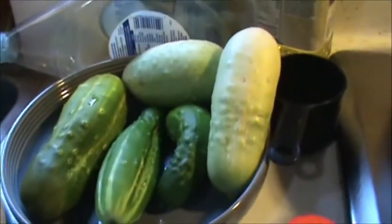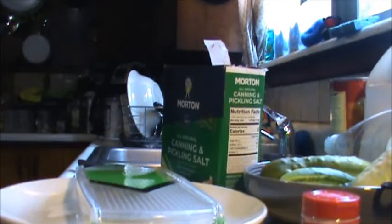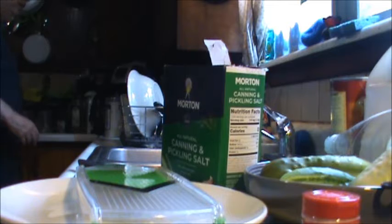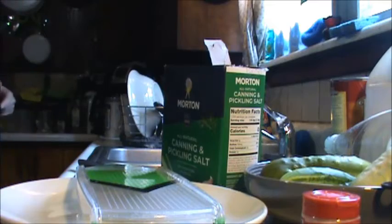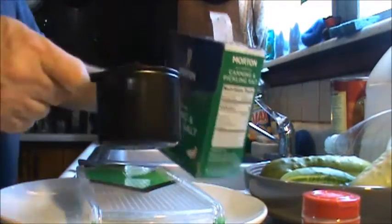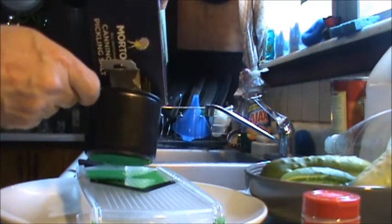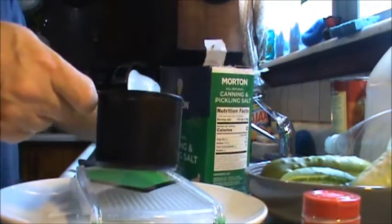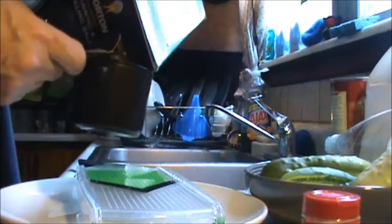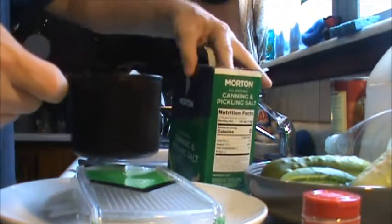I got to do a bit of slicing and I got to have that boil. I'm going to add a little bit of the pickling salt - a cup and a quarter. The salt needs to be broke up a little bit.